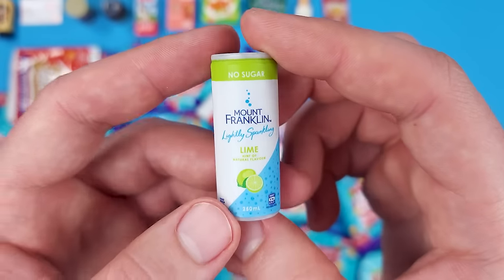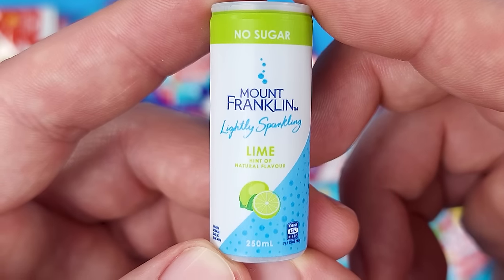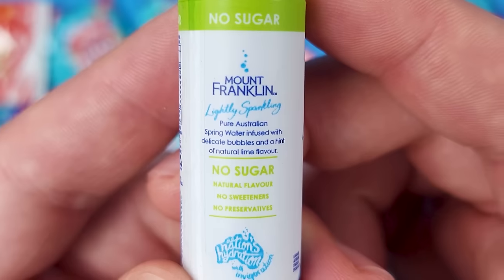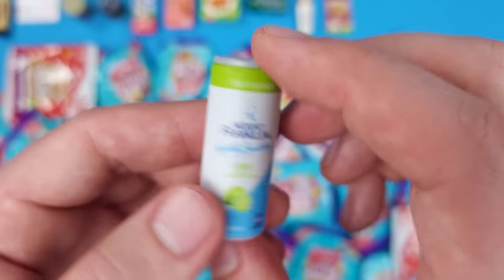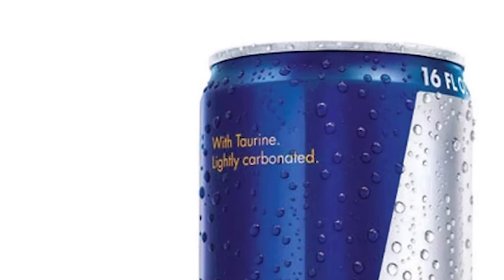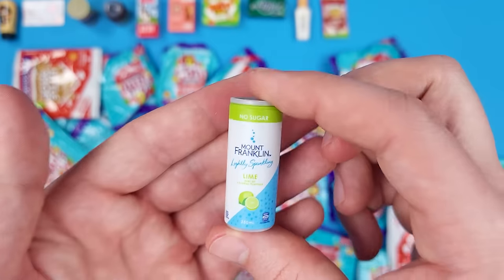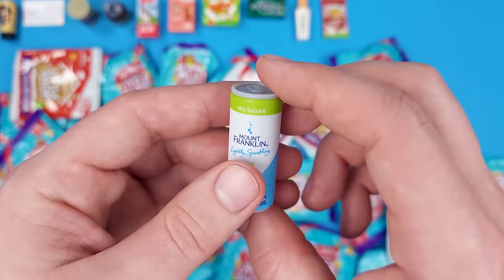This is a can — not your traditional can, it's a taller type. It's Mount Franklin Lightly Sparkling water with a little bit of lime flavor and no sugar. Pure Australian spring water infused with delicate bubbles and a hint of natural lime flavor — that's something I'd like to try. I'm pretty sure the can is actually silver in real life, but still very impressive details.